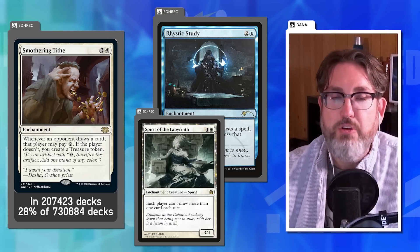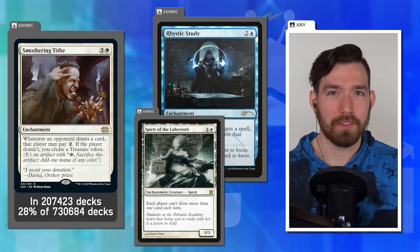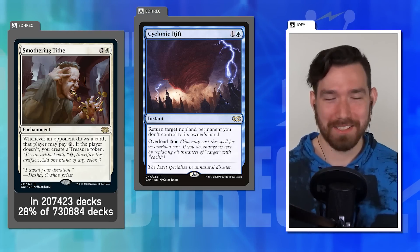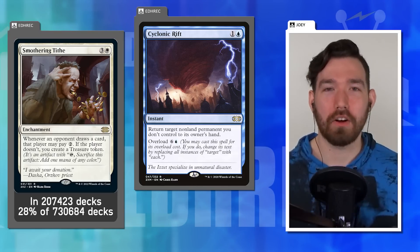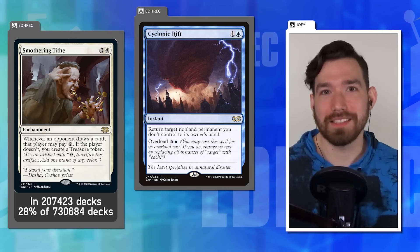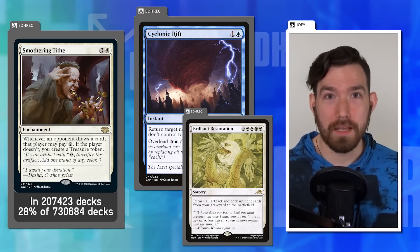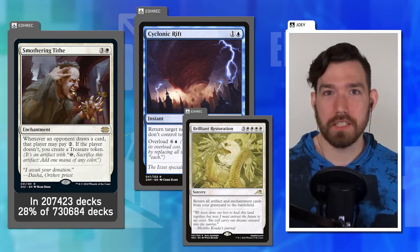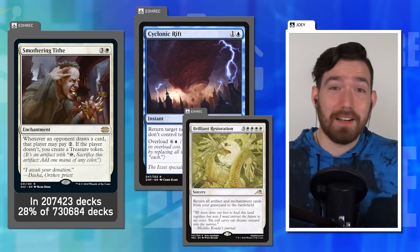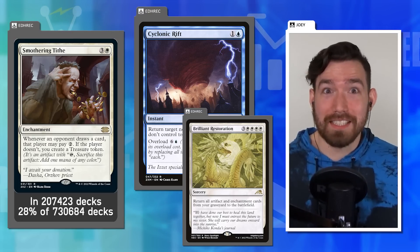Dana is fine with Smothering Tithe being as strong as it is; he just doesn't like seeing it in a five-color deck. Joey says the same applies to Cyclonic Rift — why is the overload cost six and a single blue? He loves incentives to play mono-color decks, citing cards from Neon Dynasty with multiple white pips like Brilliant Restoration as examples of great design encouraging mono-color play.